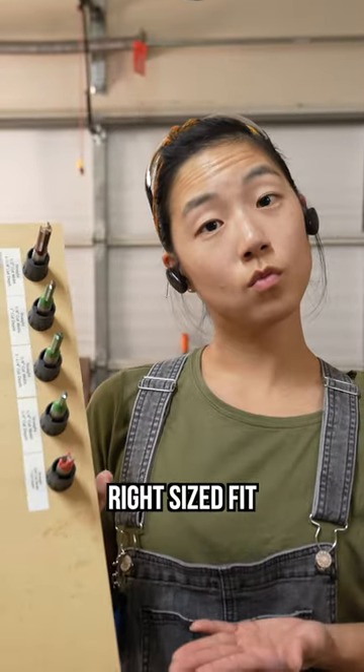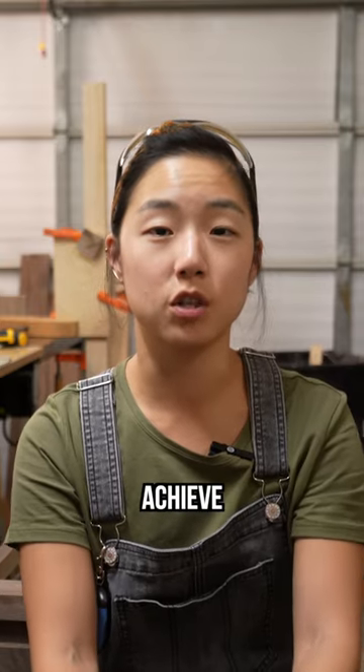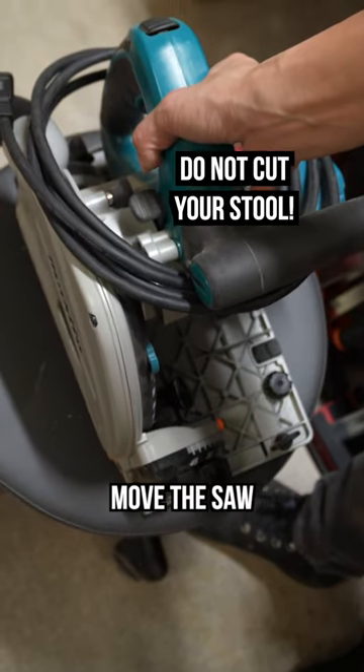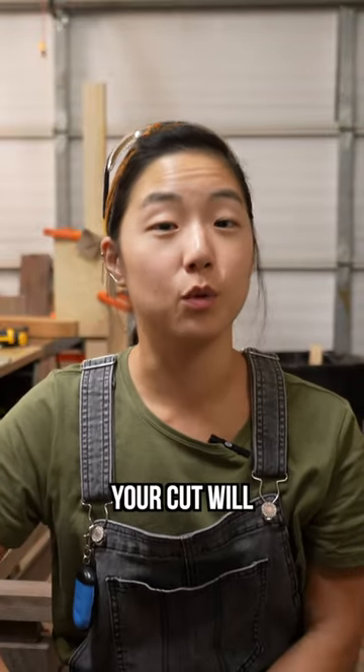Just make sure you get the right size bit, and I would also suggest routing in quarter-inch increments to achieve the depth of cut you need. With a circular saw, because the blade width is eighths of an inch, you will need to incrementally move the saw to get the width you need. Whichever way you choose, I'd recommend setting up a fence so that your cut will be straight.